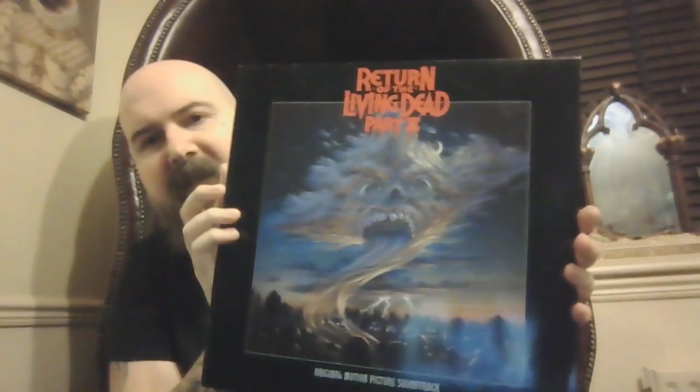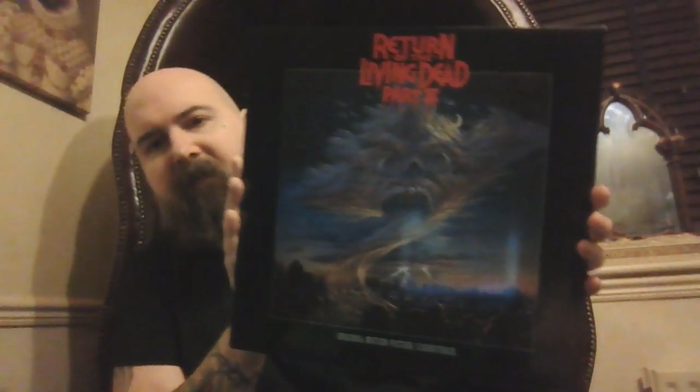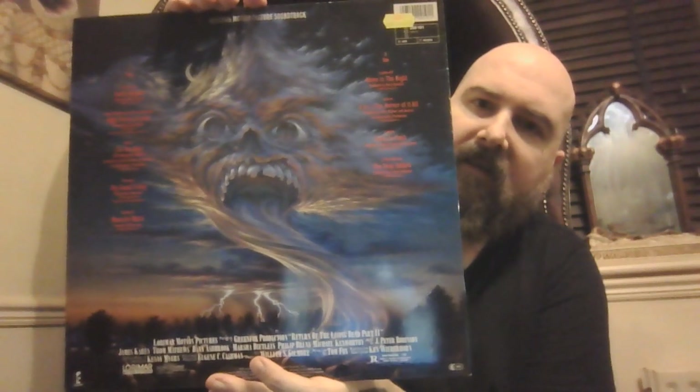Next we have Return of the Living Dead Part 2. Unfortunately I've not got Part 1 yet — as I say, these soundtracks are not complete, I haven't got them all. But this is my movie soundtracks and video game soundtracks collection, probably my most complete collection, but it still needs work. Standard black vinyl.